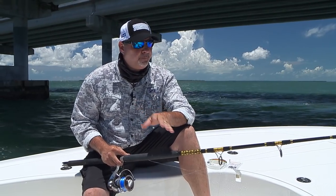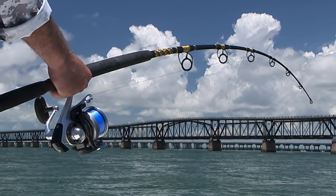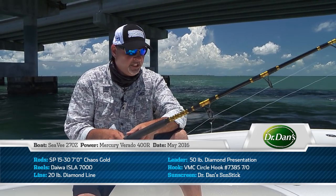The tackle that we're fishing is really important. Chaos Gold 7-foot spinning rod rated for 15 to 30 pound line, matched to a Daiwa Isla size 7,000 reel, loaded with fresh 20 pound Diamond line.